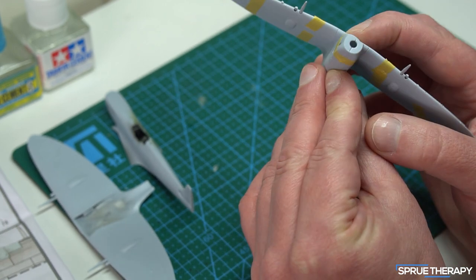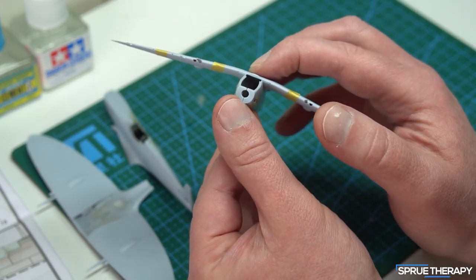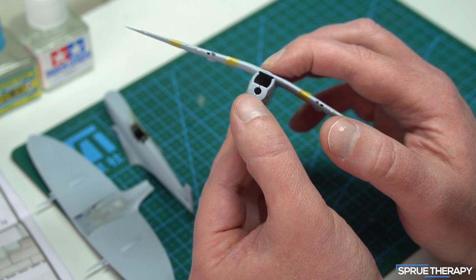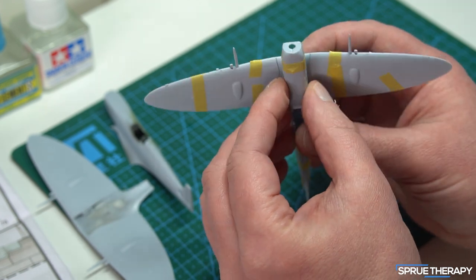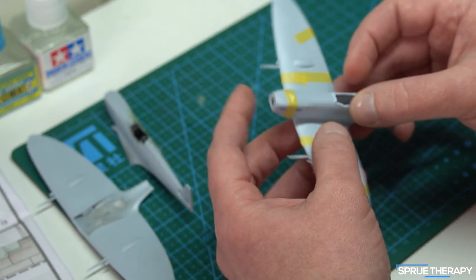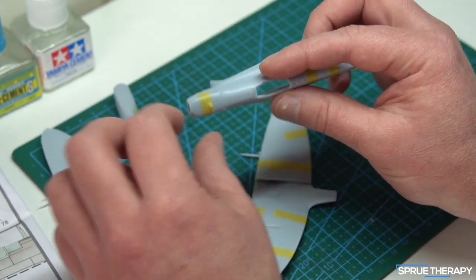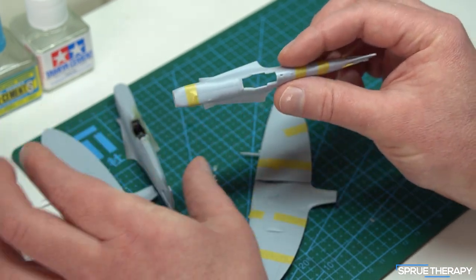The issue with doing that is, when I push it down, it opens up the front of the nose cowling. So that's not going to work because you need to glue that and press it down. I do think there's going to be a bit of a gap there, but I'm hoping it can be better than the one I've started building. When you're building this kit you have to be really careful not to squeeze the fuselage halves — and I think that's what I've done here.